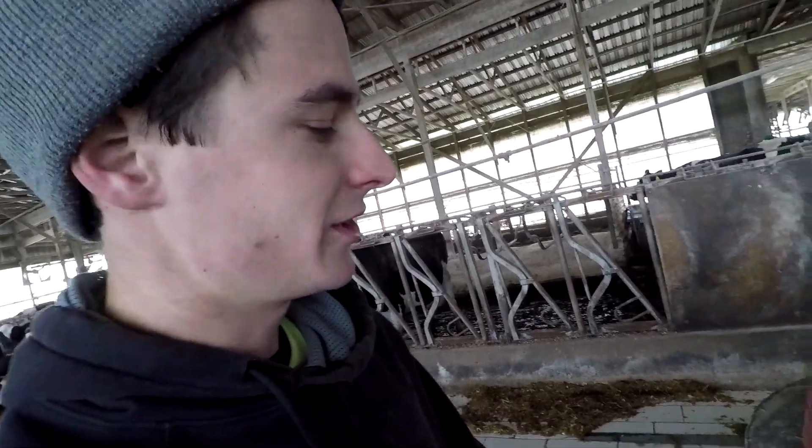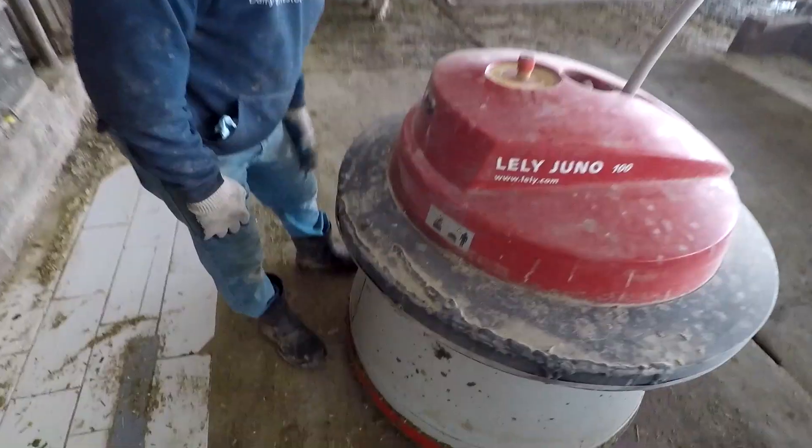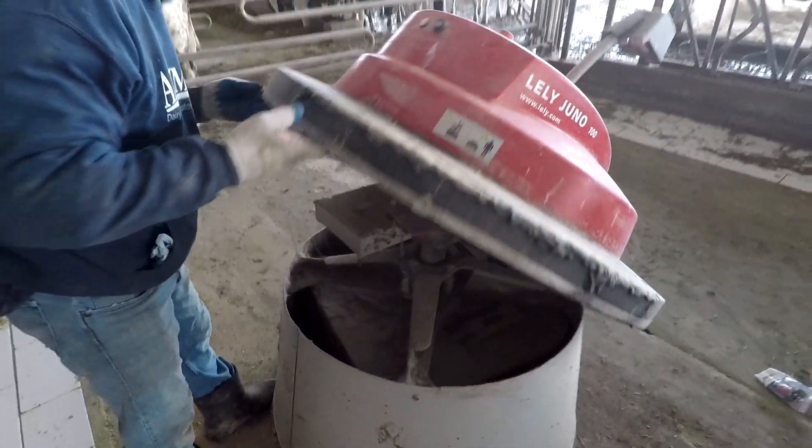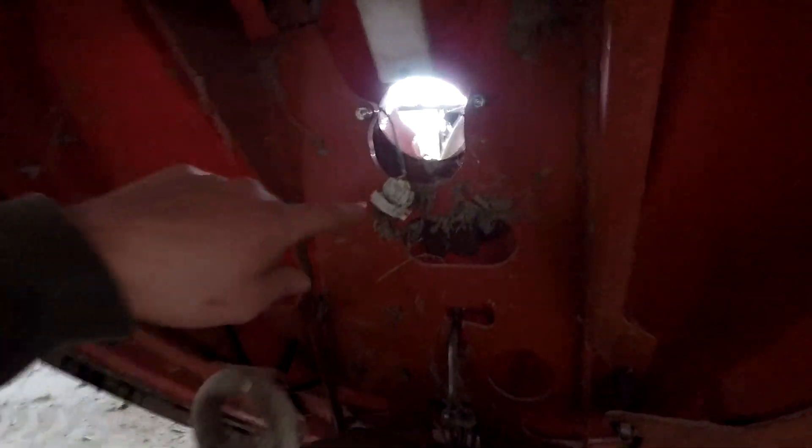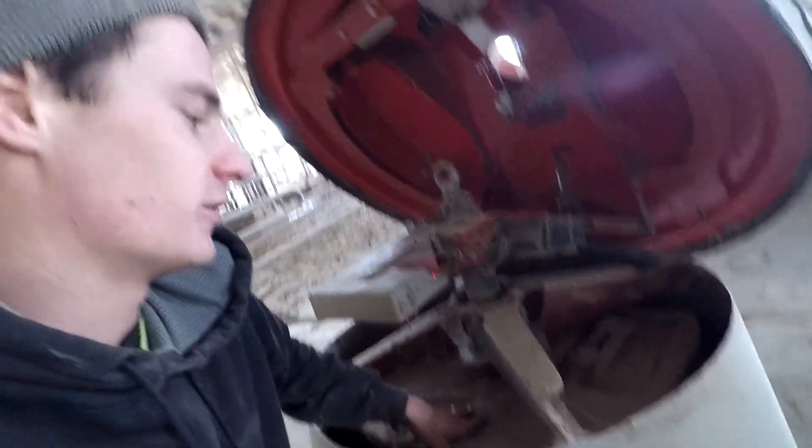Dad's going to come help me here in a minute. We're just going to have to flip this top up. We got it opened up — it's going to be a pretty simple fix. The switch is up here and there's a little wire that runs into the control box. There's a big concrete block in here; this thing is really heavy, heavier than you'd think. And then there's the battery right there.